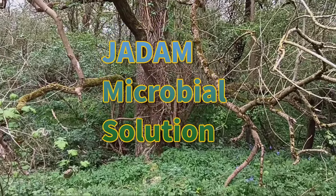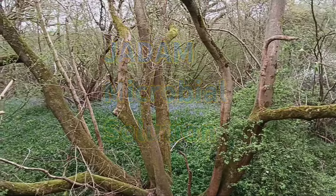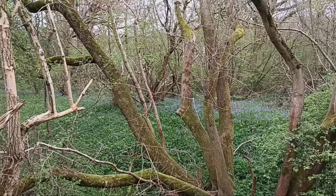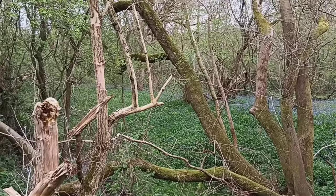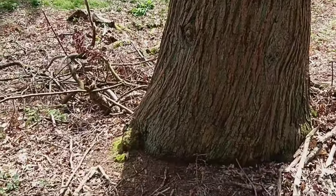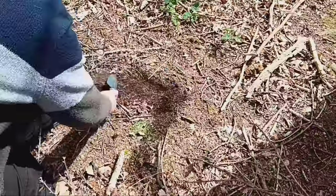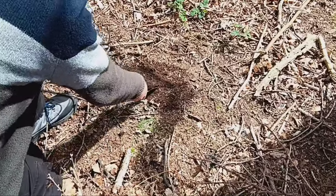Hello everyone, welcome back to my channel. Today we're diving into the fascinating world of Jadam microbial solution, also known as JMS. This natural solution is made by allowing indigenous microorganisms to multiply in a nutrient-rich environment. Stick around as we learn how to make Jadam indigenous microorganism solution step by step.